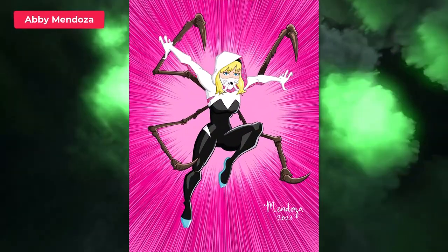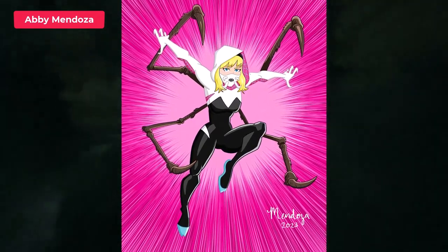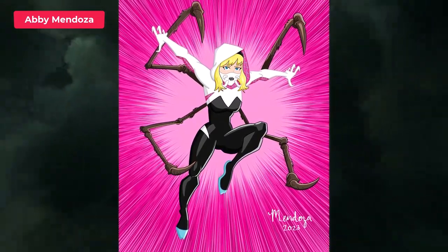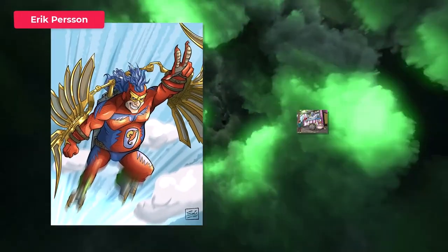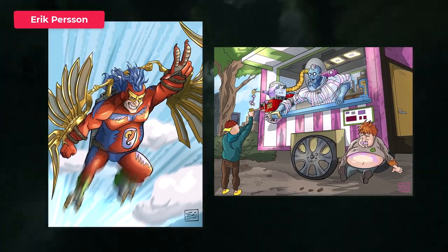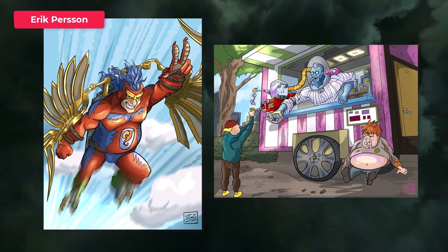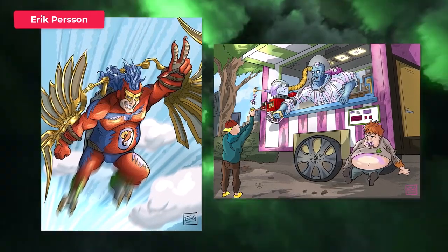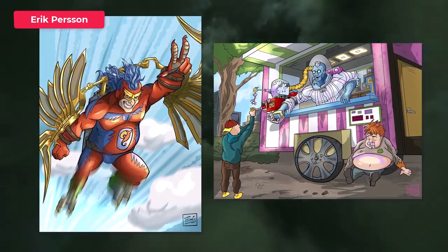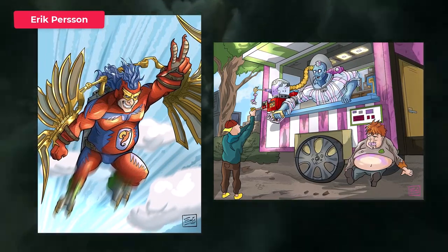Next up is Abby and you've done an evil Gwen — Spider-Gwen. She looks really cool as a villain and I like those spider legs. Super clean work there. Next is Eric and you've done the Penguin as the Parrot, so he's now a good guy. I like that idea — that's so cool. Very cool design as well. And Mr. Freeze is a good guy as well, serving up ice cream to kids. I love that concept. That whole idea there is just great.